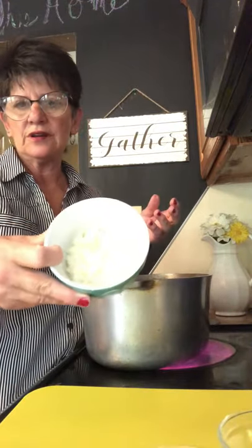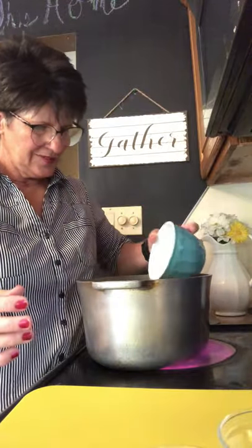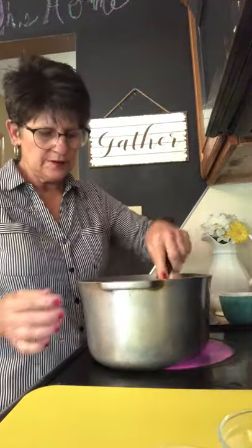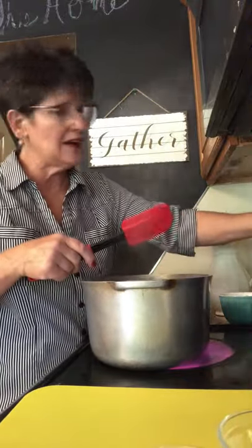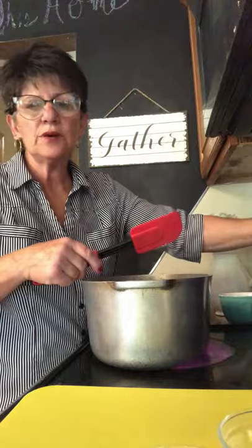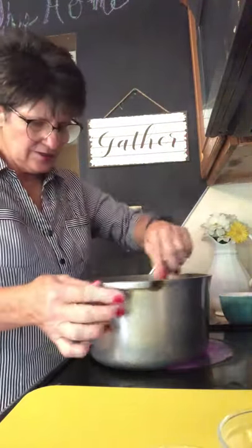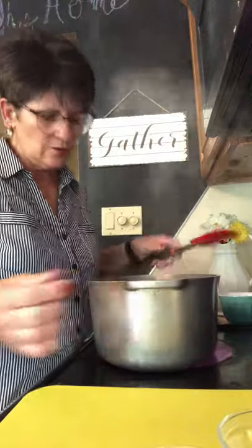Let's start by dumping our onions in — this is one large onion. You hear it sizzling? Now we spread it around a little bit. I have the burner on high but I'm going to turn it down to medium since it seems a little hot. I stir that around to put some flavor into the butter and oil.